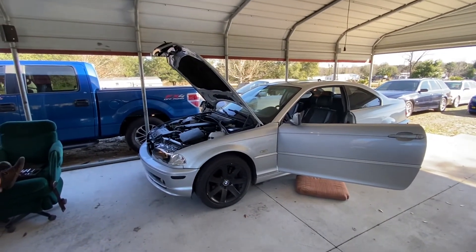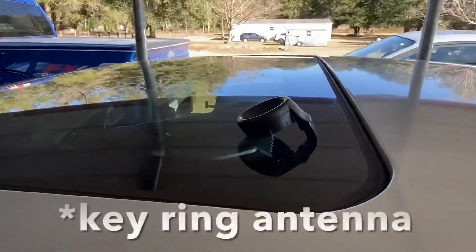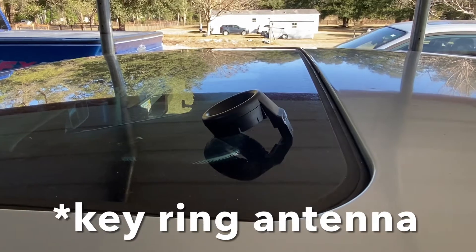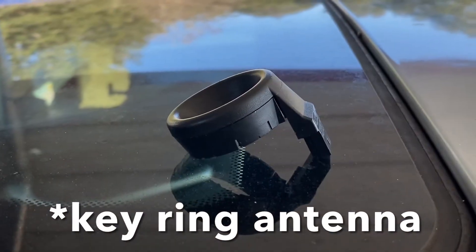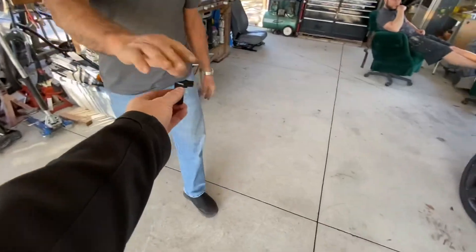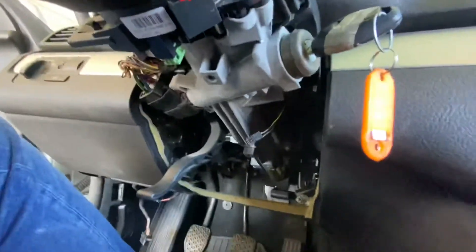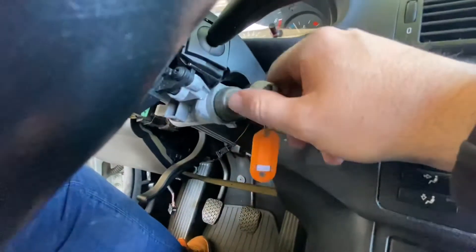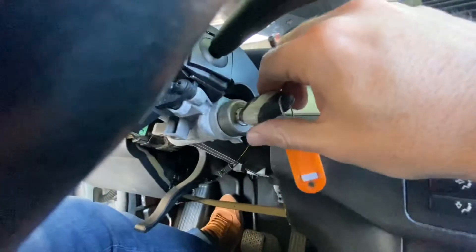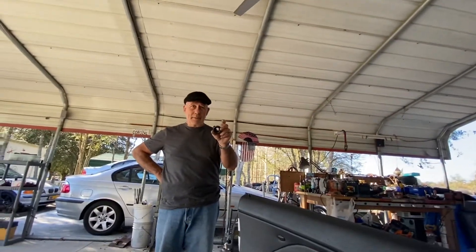It doesn't have the transponder antenna receiver thing for the key signal — that thing is not in the ignition switch right now. It's not there and the cable is dangling. Hey, I got the key here!